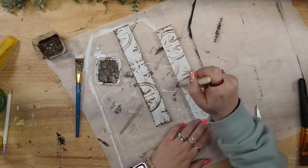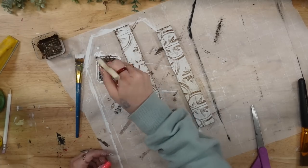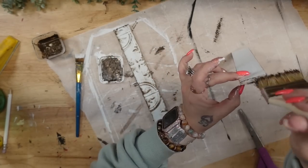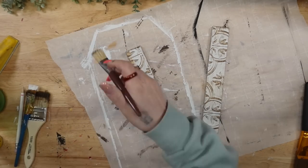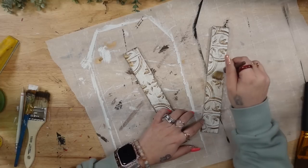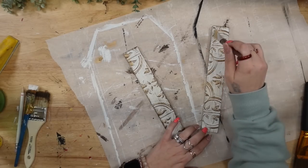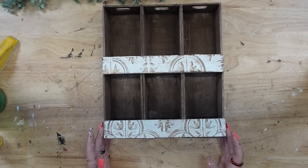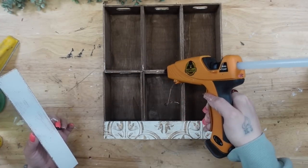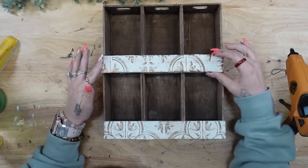I also make sure to distress the edges because when it's displayed you can see them. I repeat the same steps for the second stir stick. Then I took some antique gold rub and buff — just a tiny bit, you don't need much at all. I take a tiny bit of rub and buff on a chip brush and dry brush over all of those raised details. Once that was completely finished and dry, I just glue my stir sticks down to the bottom of the crates on both layers.